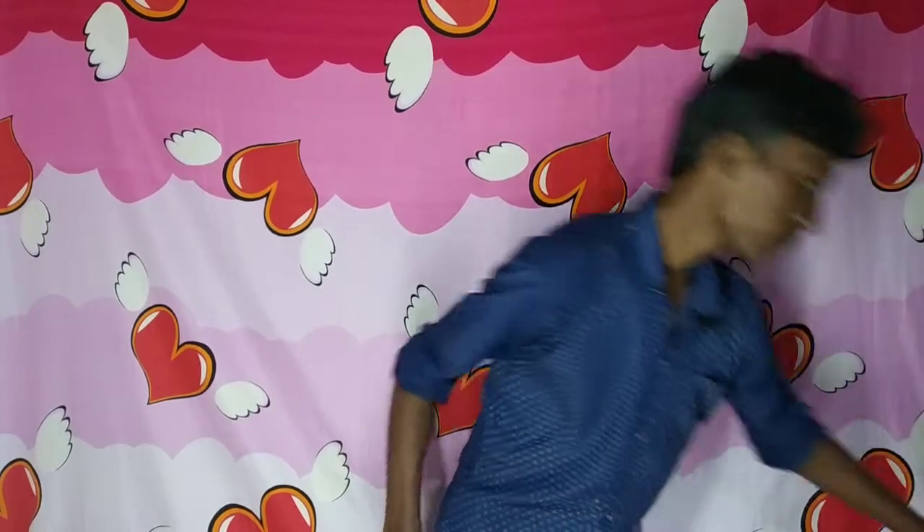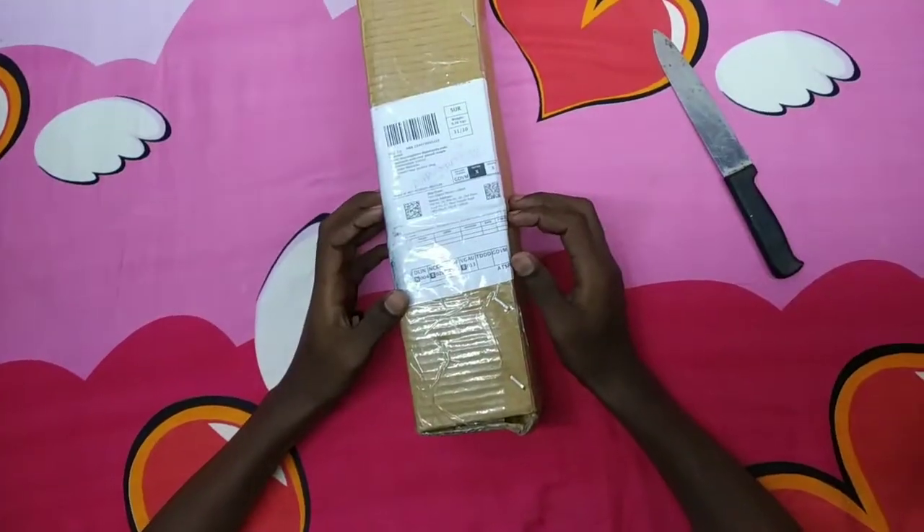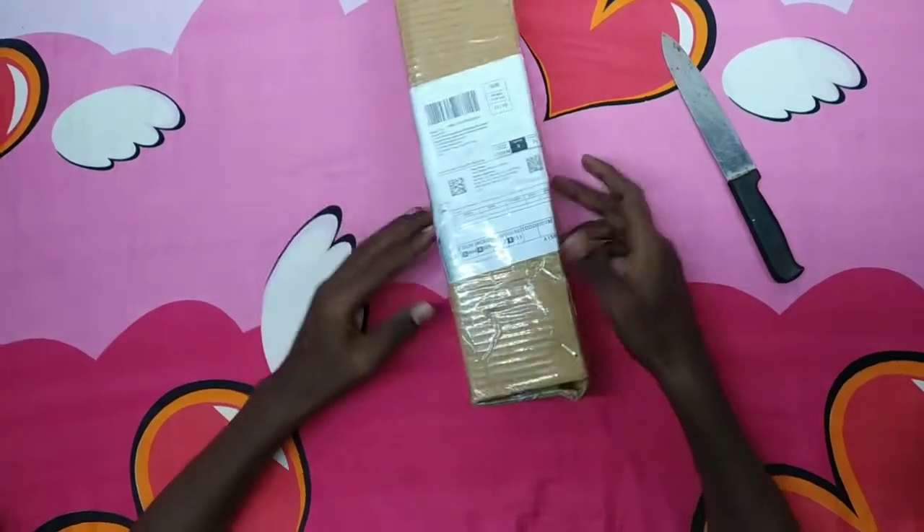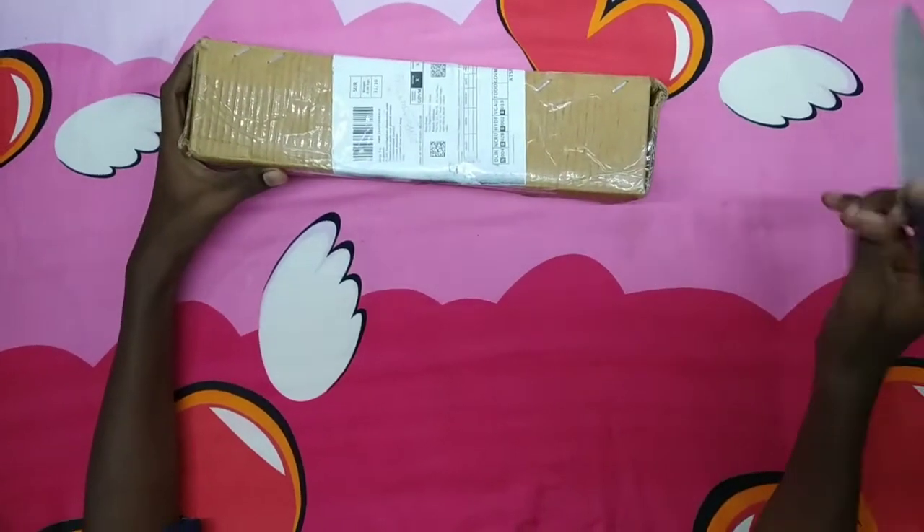So let's see, friends — here is the tripod. So now I am going to do the unboxing. Here is the tripod. So let me show you the tripod. Here is the long length, so I am going to do the unboxing.